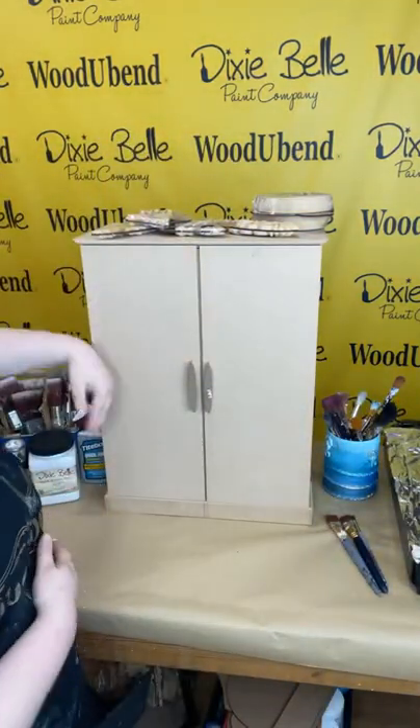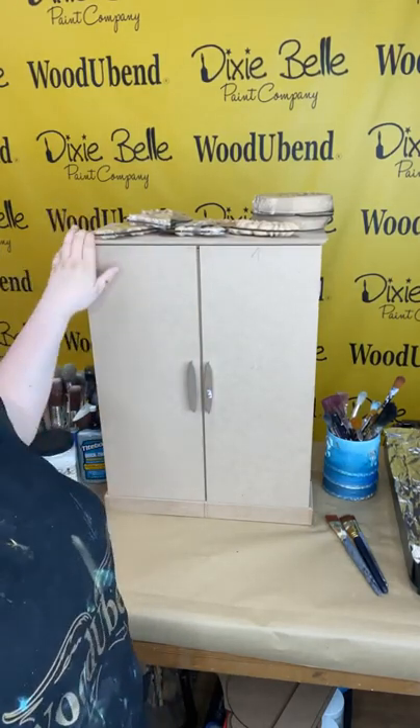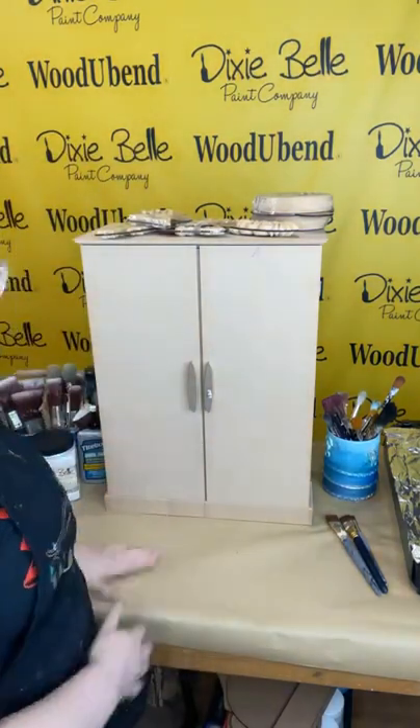Today is Thursday, which means it's our WouldYouBend and Dixie Bell live. My name is Leah and I'm part of the WouldYouBend team. I'm going to be using a mixture of Dixie Bell products and WouldYouBend products to upcycle this plain cabinet behind me. We've had this cabinet lying around our studio for quite a while — we decided why not Dixie Bellify it? Some lovely paint and nice WouldYouBend trims, and it's going to look amazing.